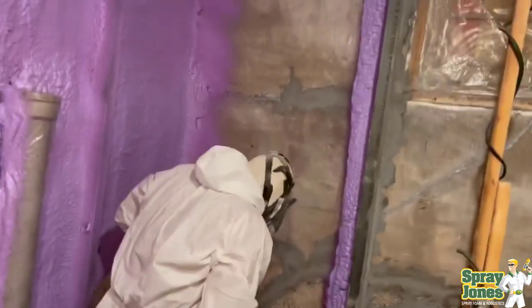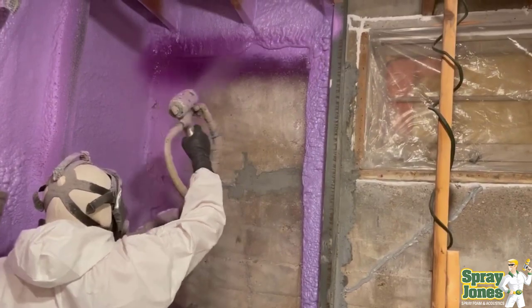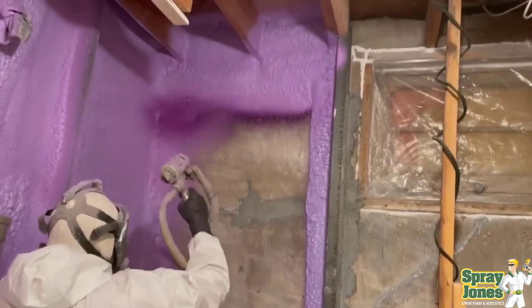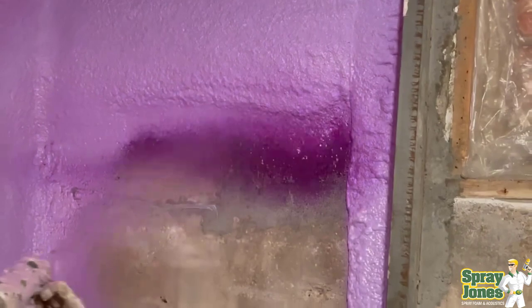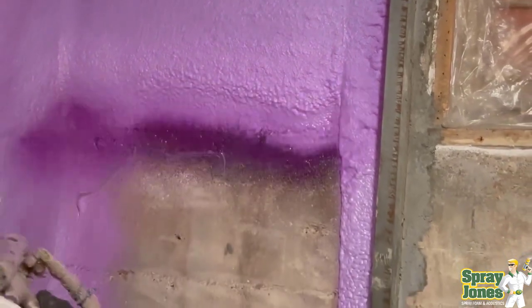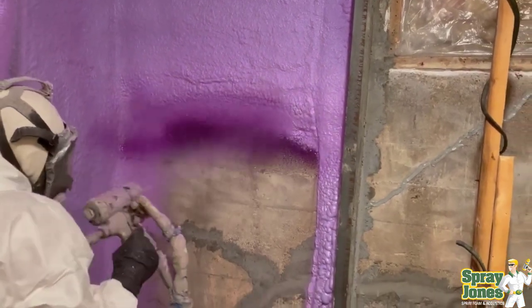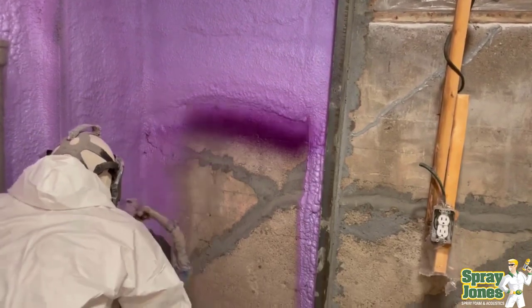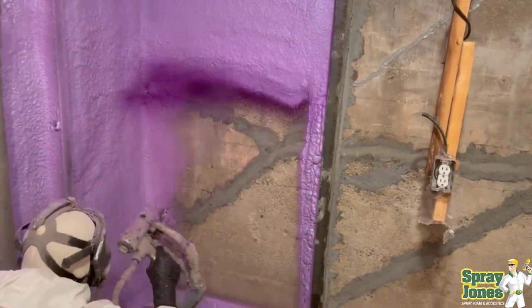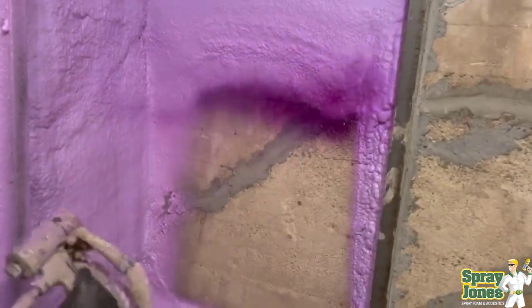These basements are typically very wet. They've got a lot of cracks. As you can see, the cracks have been filled in with the MP1 piping bag of concrete — a Portland cement mixture. And then rather than dealing with plastics or sheet products or membranes, which are not going to want to stick to an uneven surface like this, we use the closed cell spray foam insulation.